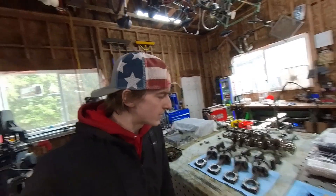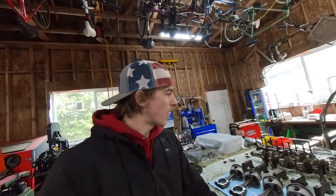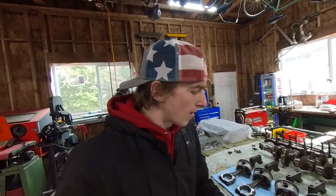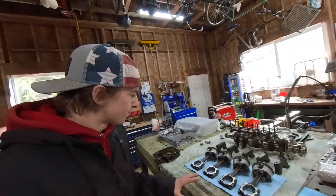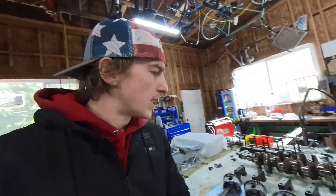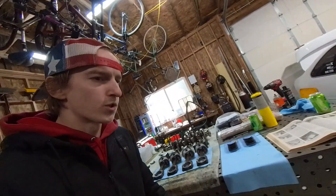I'm Dylan, the owner of EMC Fab. In today's video I'm starting to assemble one of our budget builds — a low boost front-wheel drive SR20 build. We're going to start with the bottom end, work our way up, take it slow and easy, and give you guys everything that I know.